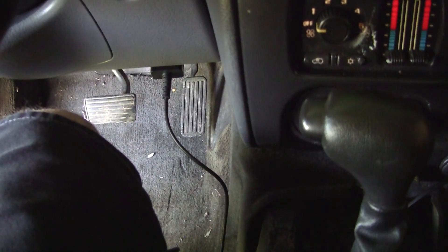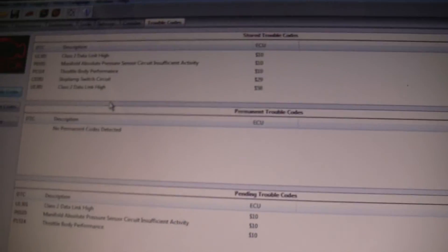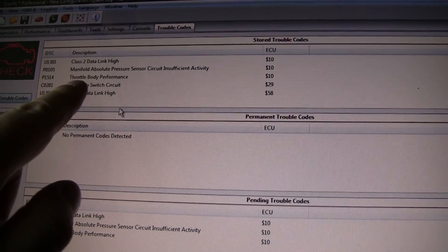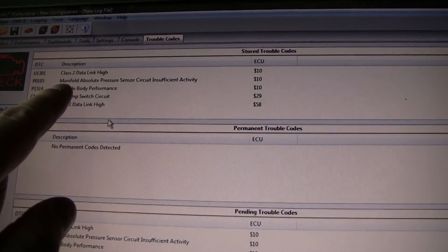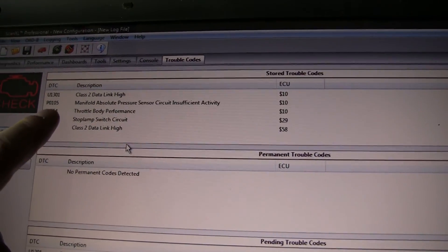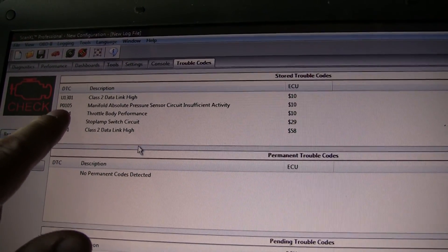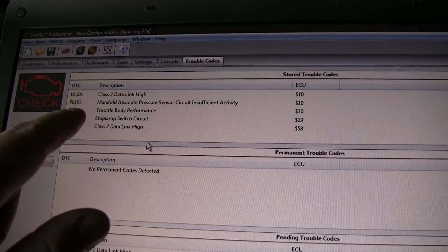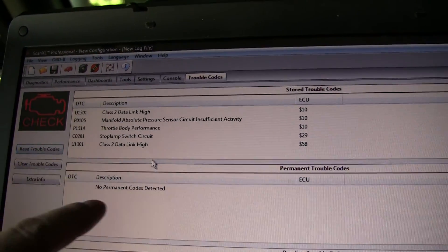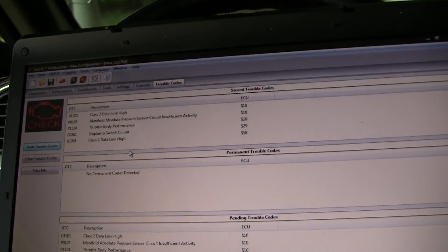So there's the USB adapter. It looks like we've got Class 2 data link high, throttle body performance, and MAP sensor insufficient activity. I think the P0105 is the one I'm gonna focus on, but I'll probably look up the 1514 as well. That was easy — no drama, connected right up once I had the vehicle set.